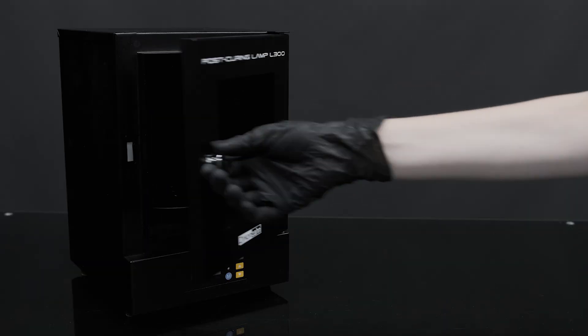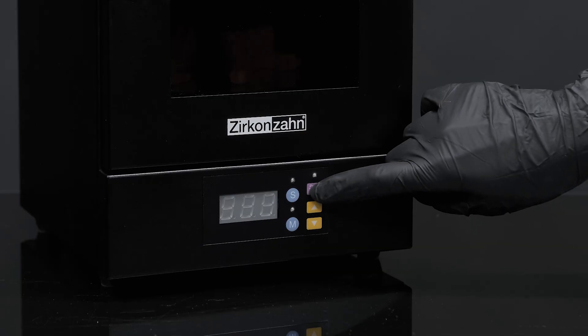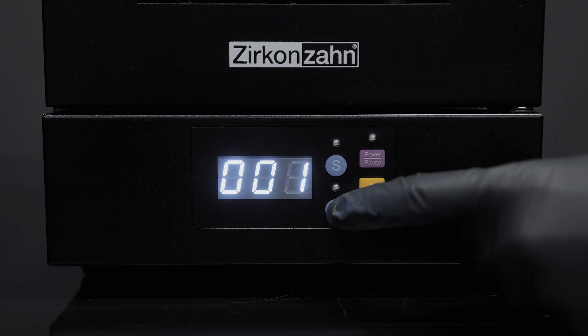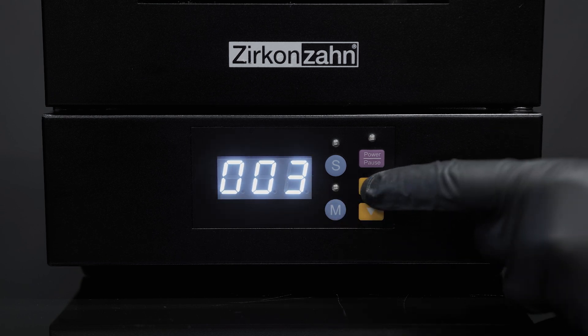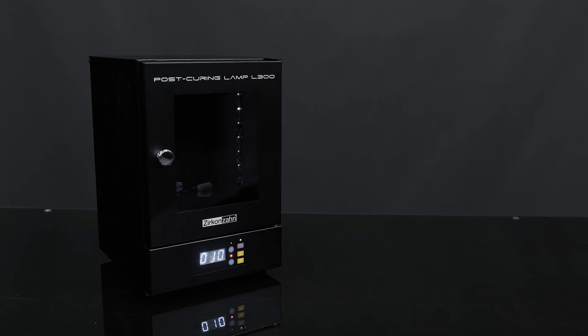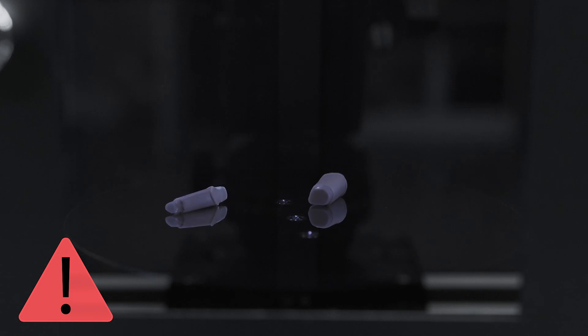Once finished, plug in the power cable of the L300 post curing lamp and cure the dies for 10 minutes. Turn on the device by pressing the power button and click on M to set minutes. Then long press the upper key to increase time quickly. Press the power button once again to start the curing process. Cure the dies separately from the model to avoid the die housing from shrinking and preventing a perfect fit.